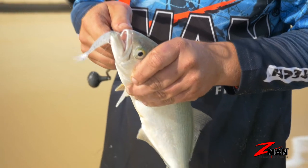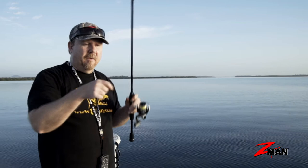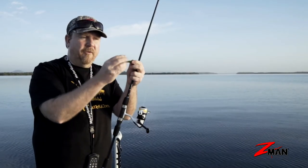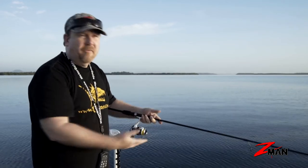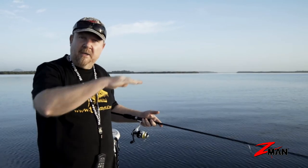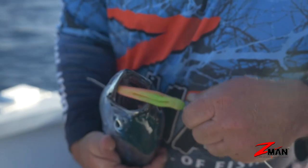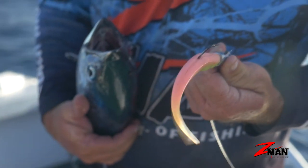They also feel real. That soft plastic feels like food — it feels soft and edible — so you'll find fish will hang onto it even if you're doing nothing. Especially with the Z-Man, with its built-in buoyancy, it sits up off the bottom, so it feels real and looks real. You can get it in a color that suits the region you're fishing, and they're also affordable.